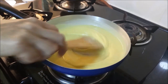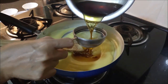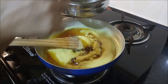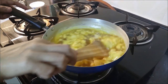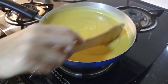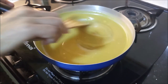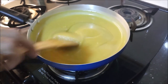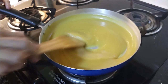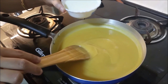Now we will make it a little thick over 2 minutes. We will add it a little. Let's mix it. If we are making it 5 minutes, then we will add 2 portions and make it ready. We will add the milk.